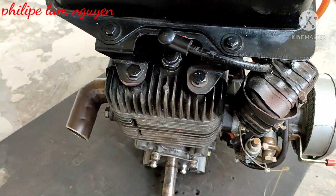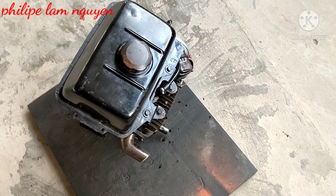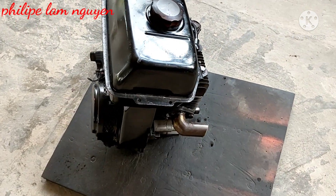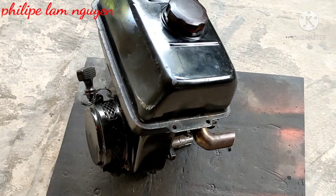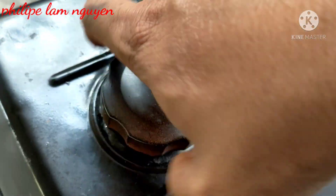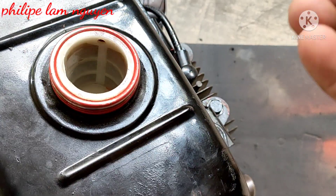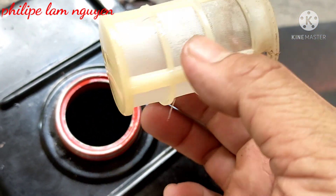Mình để lại giá rẻ cho anh em xài, giá 1 triệu rưỡi thôi. Giá bán như giá tò tét luôn các bạn, rất là rẻ luôn. Tại vì máy này còn sống, còn hoạt động bình thường các bạn. Mình tháo cái nắp xăng cho bạn xem nè, lưới xăng bạn nhìn thấy không? Còn mới tinh luôn. Máy này còn rất là mới.